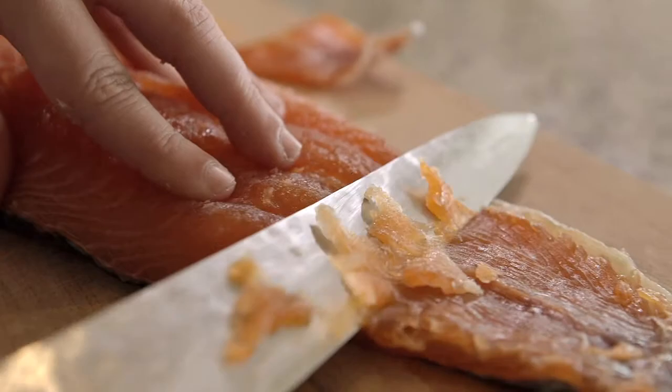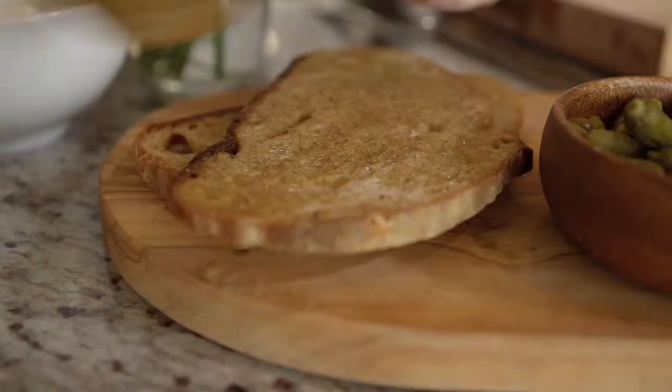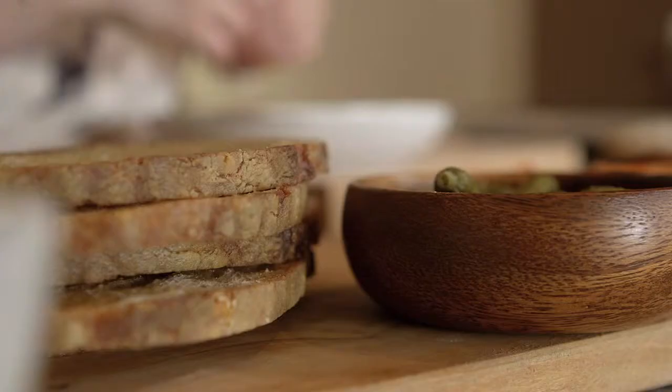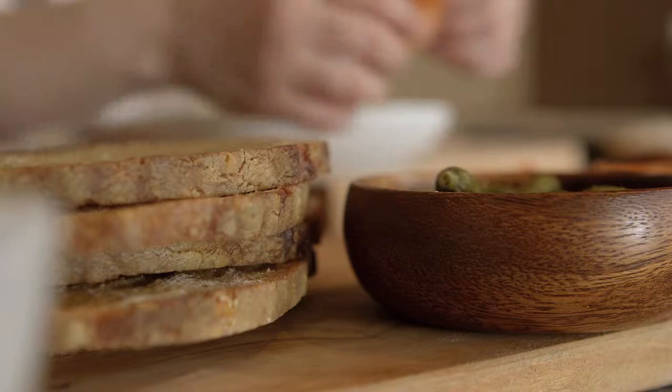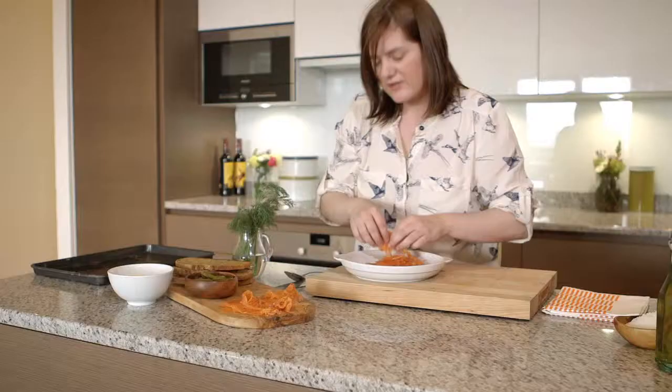We're going to serve our salmon with some beautiful sourdough that we've got from the E5 Bakehouse. This is like a nice sharing dish — everyone dips in. But in my case, don't let it go to your dad first, because my dad would eat the whole lot before you've even got your turn. So don't pass it to dad.